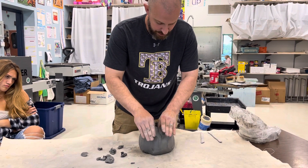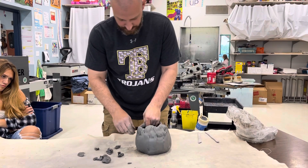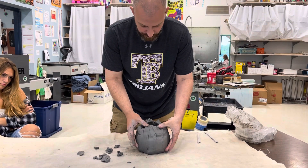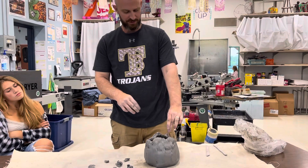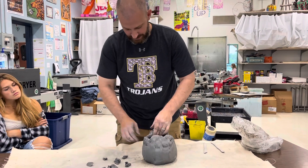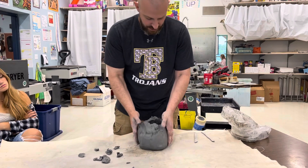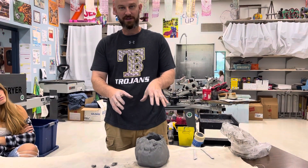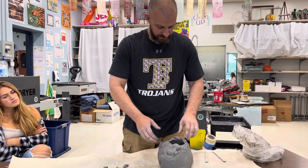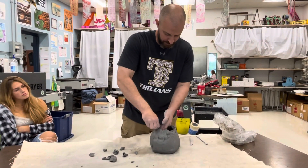So now I've got the basic shape. This area right here is where my face is going to go. The requirements are that we have two eyes, a nose, and a mouth. At this point you might want to spend more time on the pumpkin part, but personally I think the face is the most important piece — so if we don't get that right, what's the point? I'm going to focus on the face first, then come back to the pumpkin later.